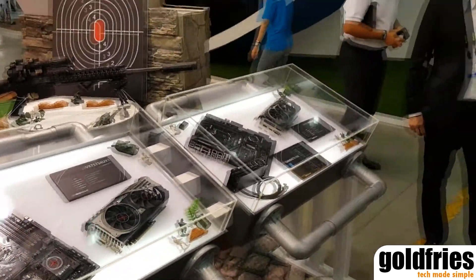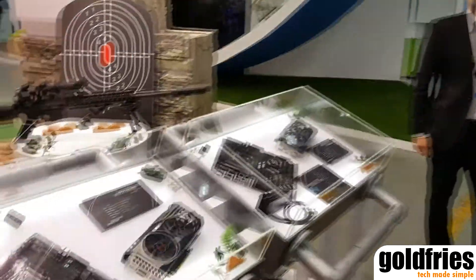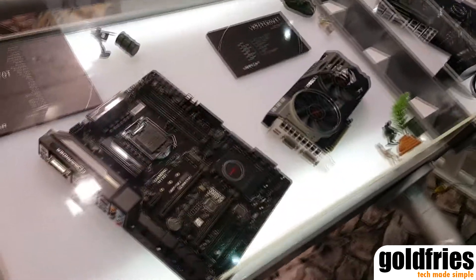The game is our main focus for Computex this year, and what we have here is the Intel Next Generation Skylake family.